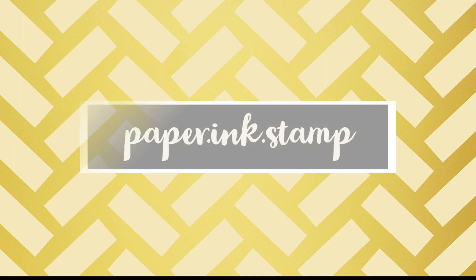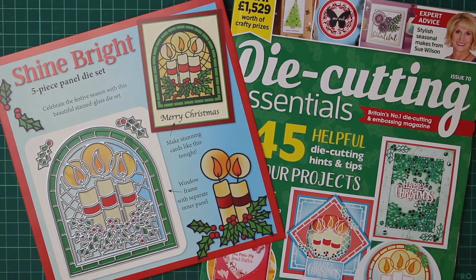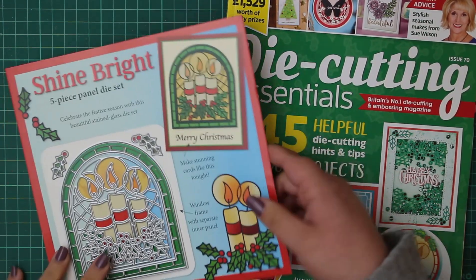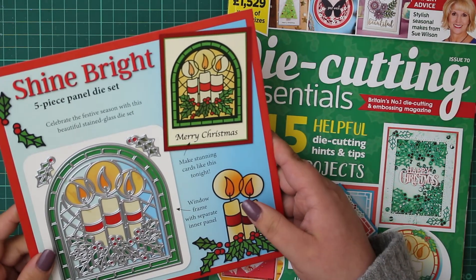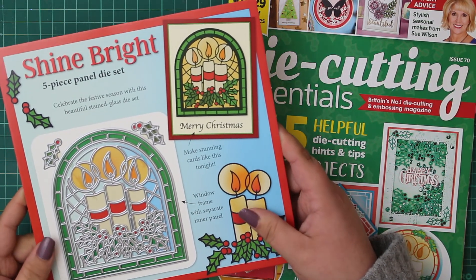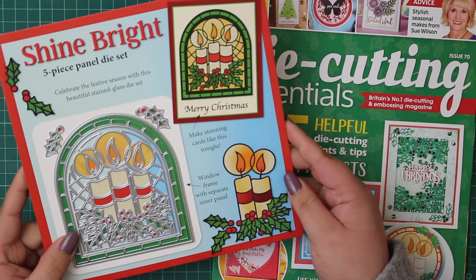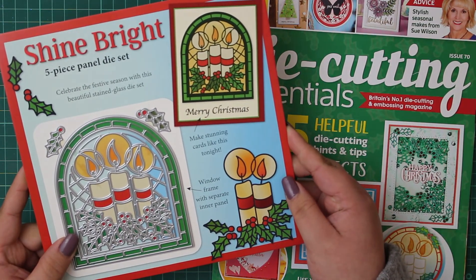Hi everyone, Jessica here from Paper Ink Stamp, and welcome back to another card making video. Today we're going to be looking at the newest issue of Die Cutting Essentials — this is issue 70. We've got a Shine Bright 5-piece panel die set. I'll take this apart and show you exactly what comes included with this free gift.